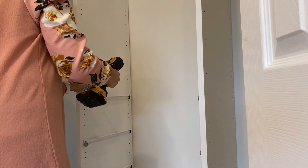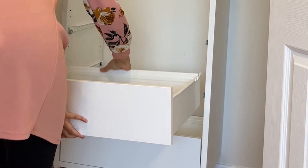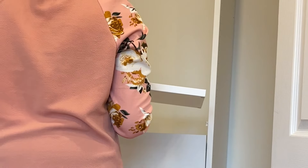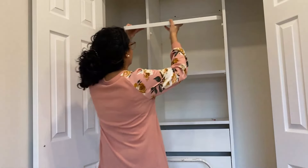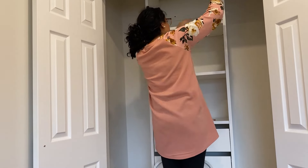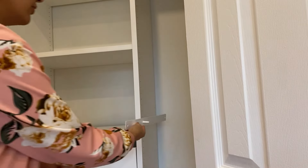I'm going to install the shelf and shelf supports before I put all the drawers in — there's just not a lot of space here, so it'll be easier that way. This is the last shelf going in. The system comes with brackets that you install, and that's why there are all these holes on the side. Farina and I figured out what height she wants for the hanging rods, so I'm going to install those brackets now.